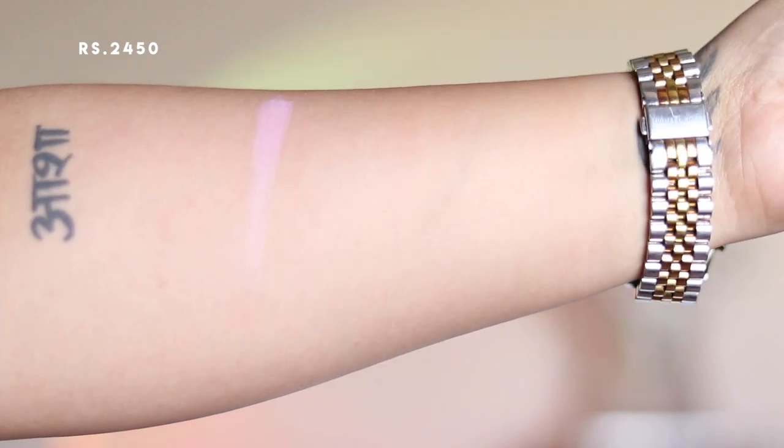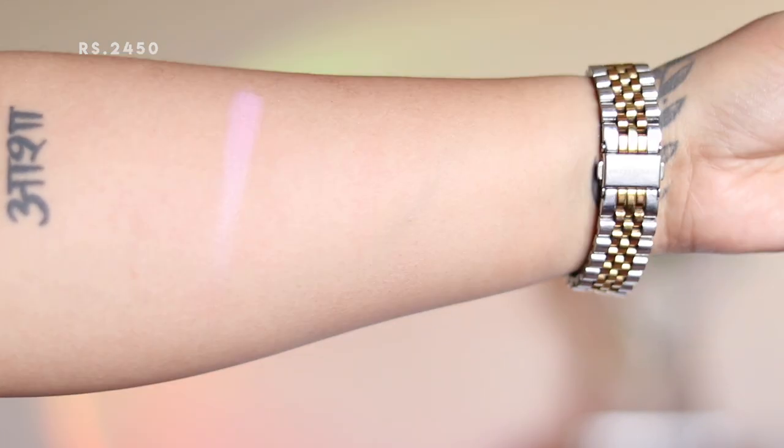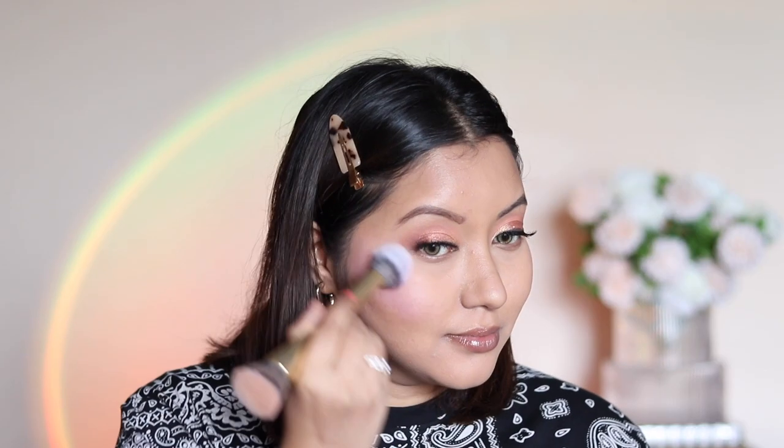Formula-wise I really like the Too Faced blush — it is very buildable. However, shade-wise, if you are a fairer skin tone this will suit you well, but if you fall under medium, dusky, or darker skin tone I would recommend choosing another shade.